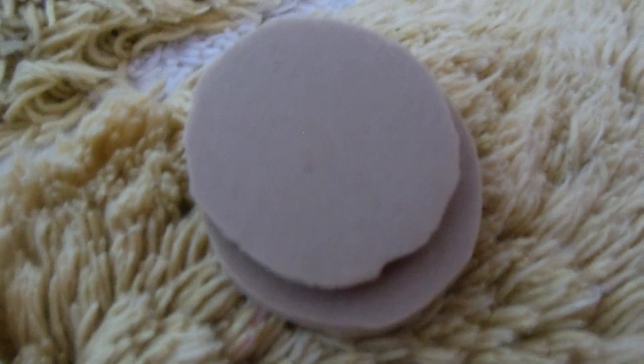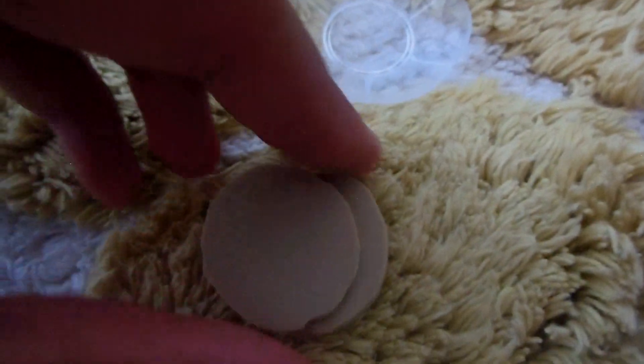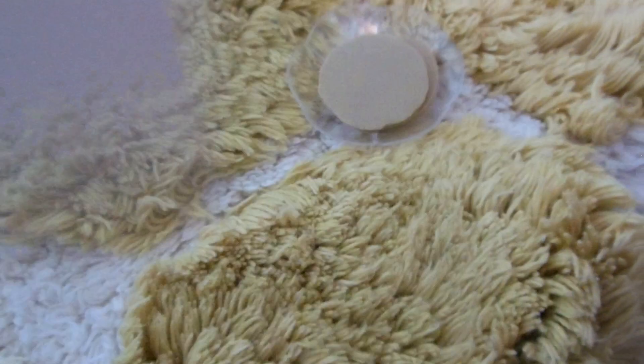After you have your pancakes cut out, take your doll plate and put them on. Or if you don't have a doll plate, just cut out a circle out of some index card or cardstock.